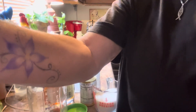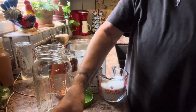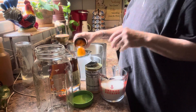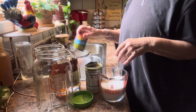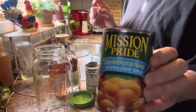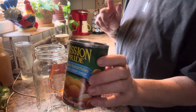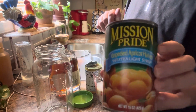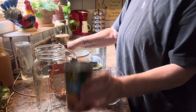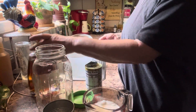Good afternoon guys. I'm fixing to mix up some fruit. This is one can of apricots. I'm going to let it sit — it's a 30-day friendship fruitcake and I'm going to reserve the juice to use for other things.